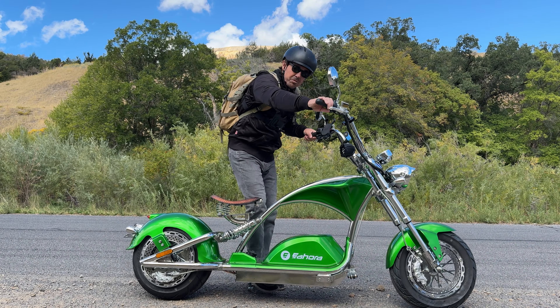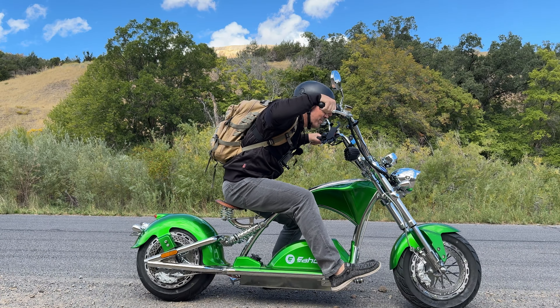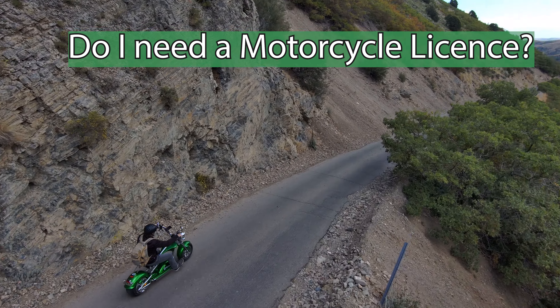I'll dive into some more features and talk about performance in just a minute, but let's talk about a few of the questions now. The first and most common one I got is if you have to have a motorcycle license — which you do not. So good news there. I don't have one and I'm riding it, and I feel okay about that decision.